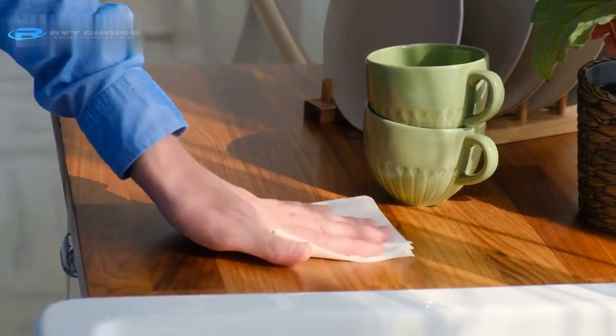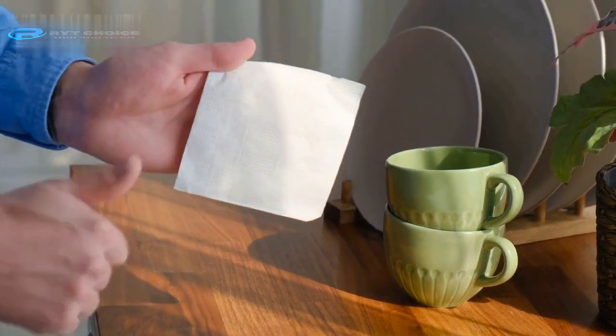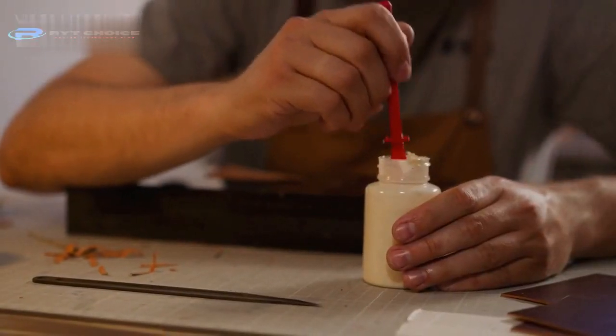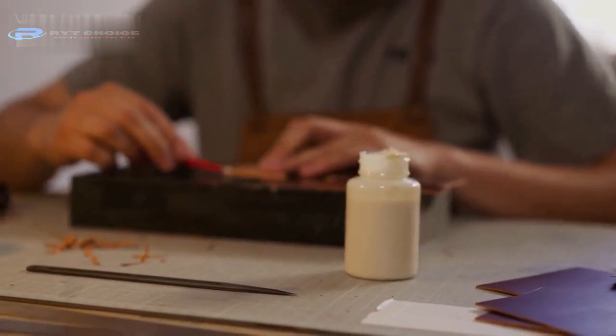For that, you have two options. First, test the acetone or rubbing alcohol in an inconspicuous area of the furniture to see if it causes any discoloration. If nothing happens, apply the acetone or rubbing alcohol to the furniture surface where nail glue exists, according to the amount of glue.